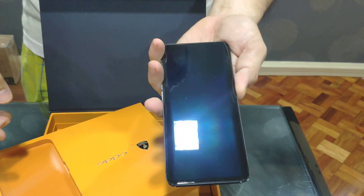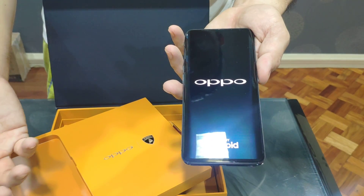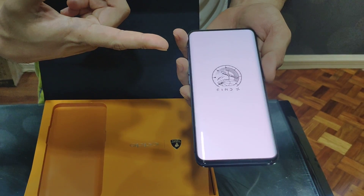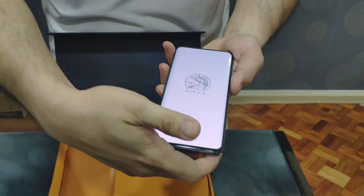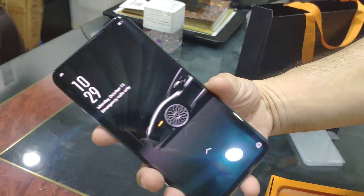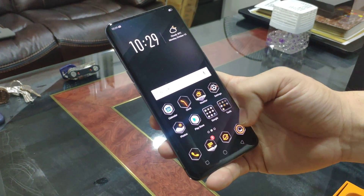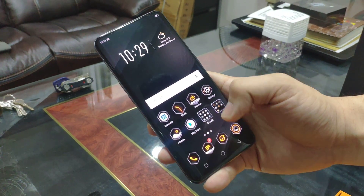Let's boot it up. OPPO powered by Android. It's the Find X edition, as you can see. This is the International Edition, so there's a Google Play Store here.